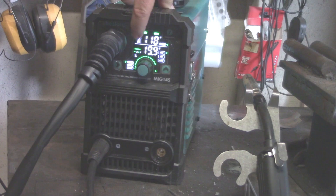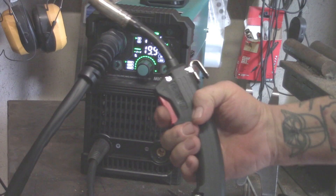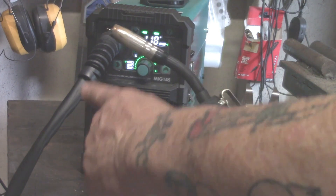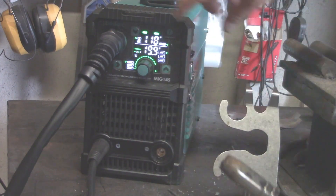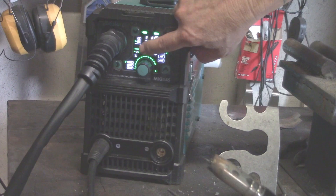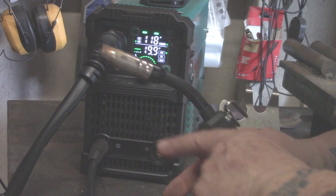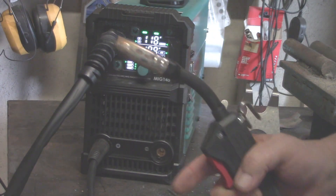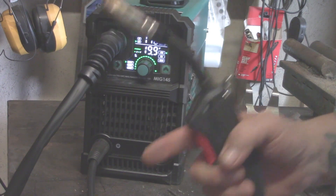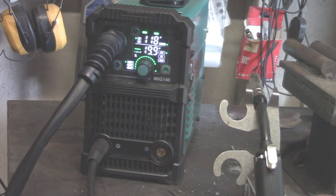You have 2T and 4T modes. With 2T, when you press the button it energizes the electrode and stays energized until you release. With 4T, you press the button, release it, and it continues to energize the electrode and feed the wire until you press it again. That's the difference between 2T and 4T. I'm a 2T kind of man myself — I keep it in 2T mode.